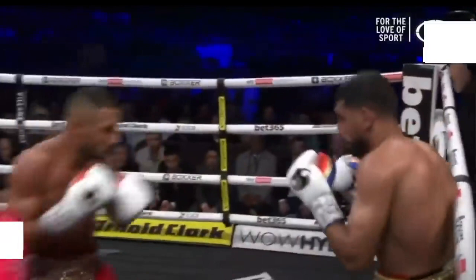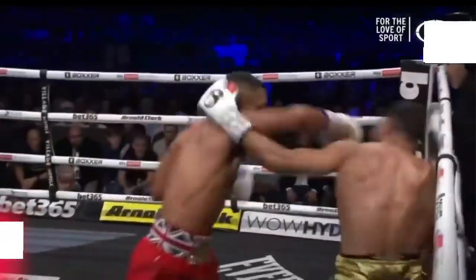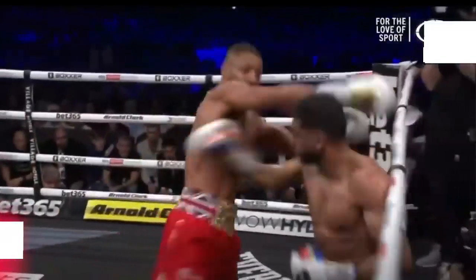In this clip, look at that green circle. When Amir Khan throws his left hook, his right hand was not protecting his face, which allowed Kel Brook to land a stronger hand. Remember: when you throw your hook, your right hand should always be on your face to protect yourself from any counters from your opponent.